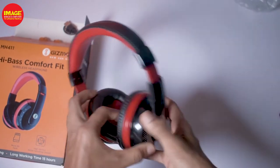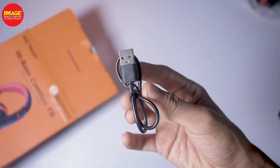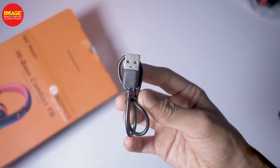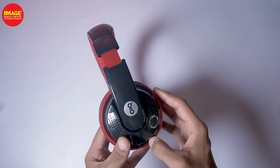We will unbox these headphones. Inside the box, we have a headphone with a micro-USB cable and user manual papers. The headphone has a glossy plastic finishing and features the Gizmor brand.